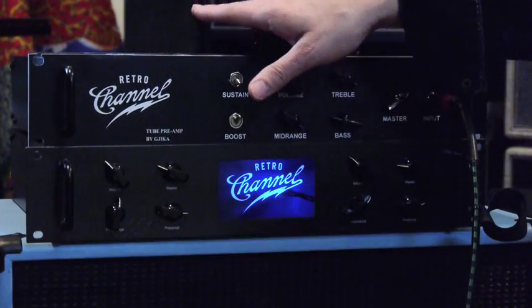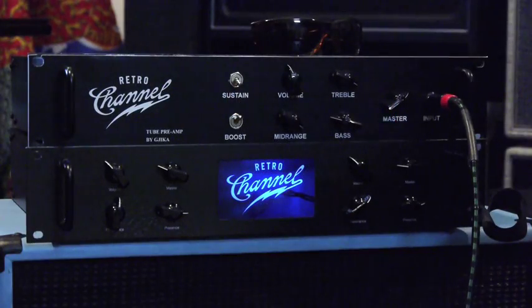Let's go back to the Jika Design Retro Channel amp here for a moment. Basically from left to right, you've got a sustain switch. What the sustain switch generally does is cut the power back but increase the gain, so you can use this in front of a non-master-volume amp like a Marshall as a gain device. Imagine this being like the coolest gain pedal on earth — expensive, but cool nonetheless.